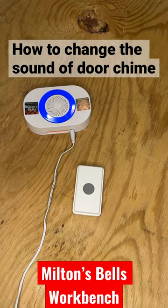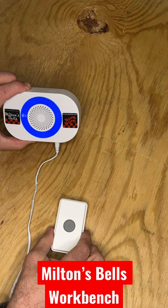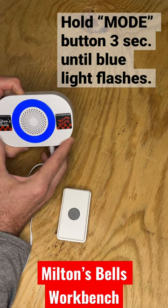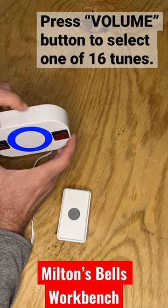Milton here with another video short from the Milton Spells workbench. Today I'm going to show you how to change the sound on your warehouse door chime. You first start by pushing the mode button on the left hand side of the chime for three to four seconds until the blue light starts flashing, and then you cycle through the available chimes.